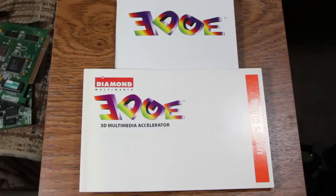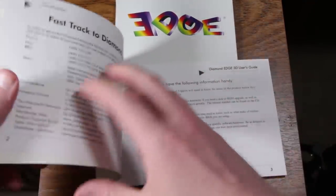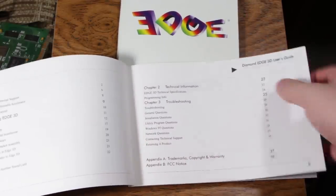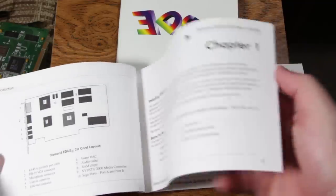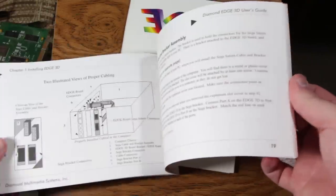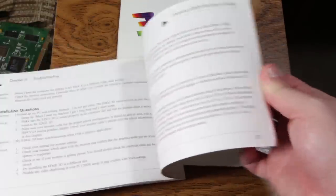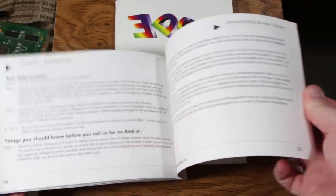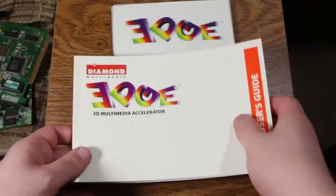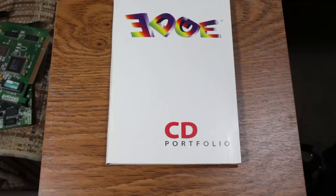Inside the box you get some documentation, starting with the user's guide — a guide for users of the Diamond Edge 3D, as you might expect. This basically describes how to install the card, set it up, and covers drivers and whatnot. It's pretty standard as far as how you'd install another video card. The only thing really different is installing the little edge board connectors to actually plug in the Sega Saturn controllers.